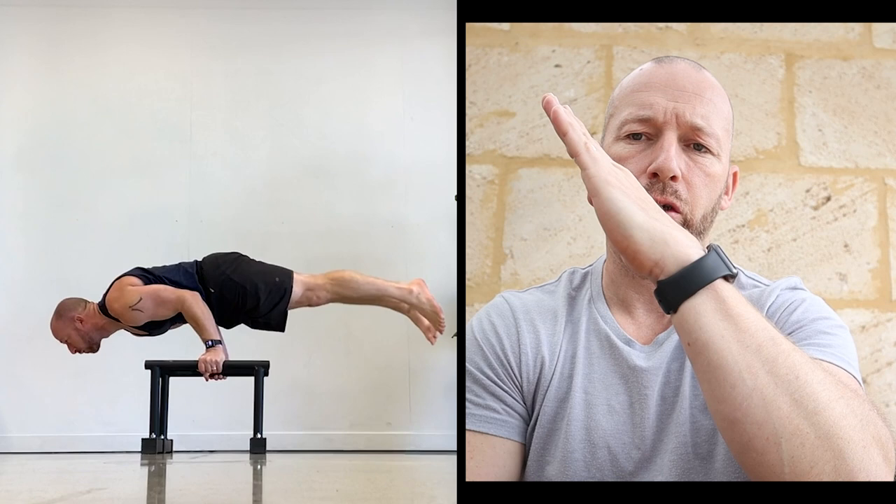Practice going into that shoulder stand position and get comfortable in it. In the shoulder stand position, my shoulders are slightly off the P-bars and I'm in that angle. Get very comfortable whether your legs are straight or in a tuck position. Comfortable means you can move around or hold a conversation in it. You want to be able to enter and exit that position both in a tuck and in a straight position.